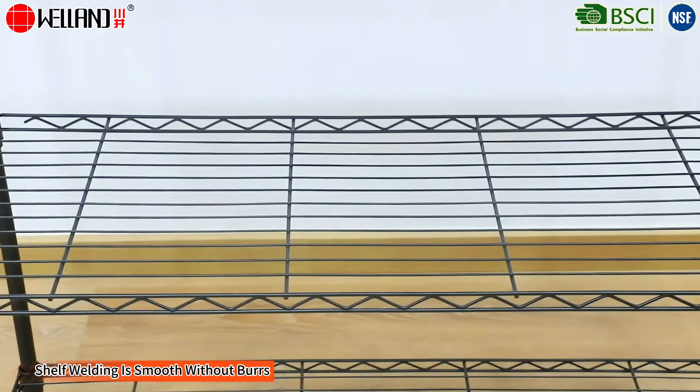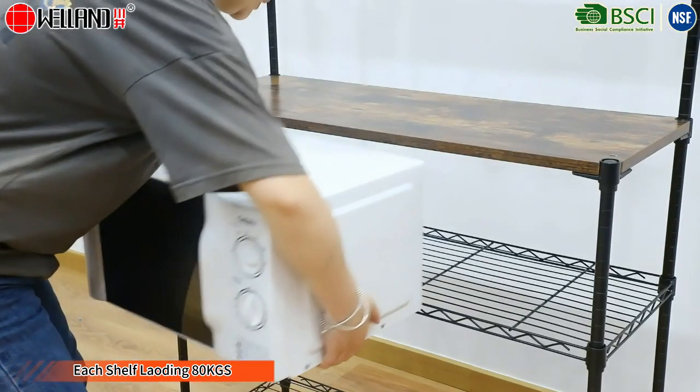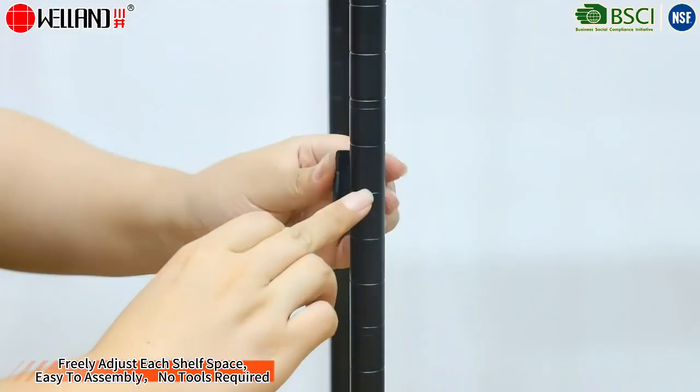Shelf welding is smooth without burrs. Each shelf loading 80 kgs. Freely adjust each shelf space. Easy to assemble — no tools required.